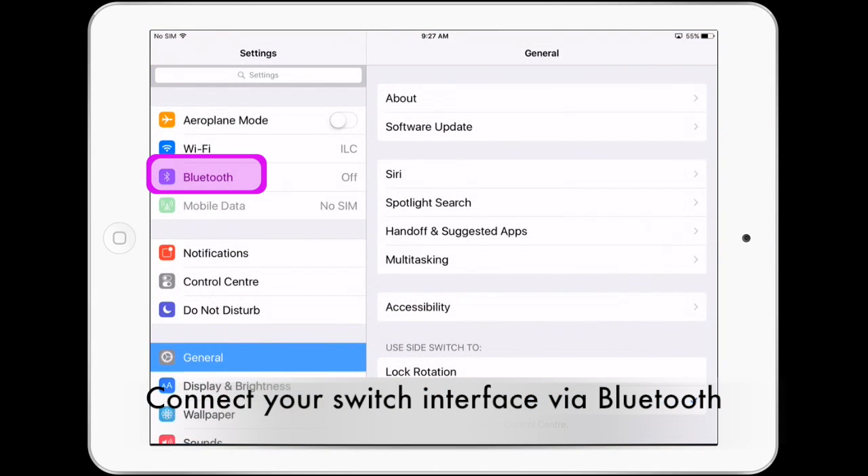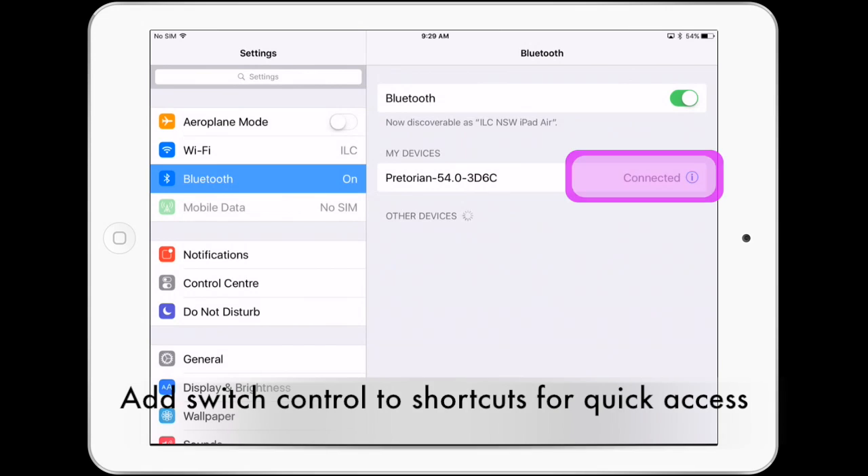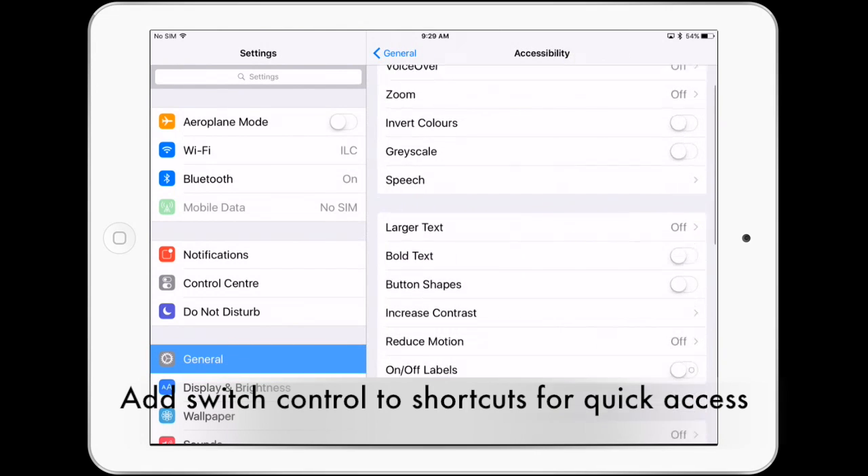Connect your switch interface via Bluetooth. Add switch control to accessibility shortcuts for quick access.